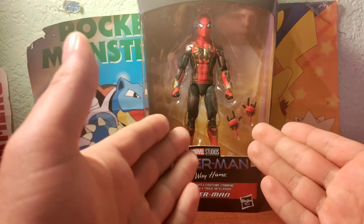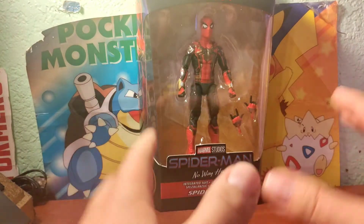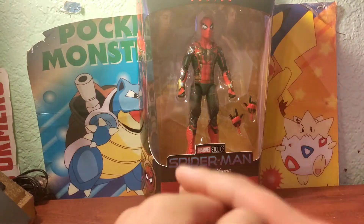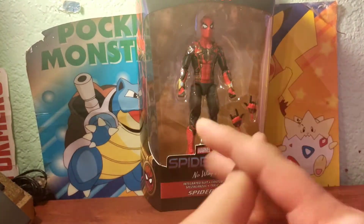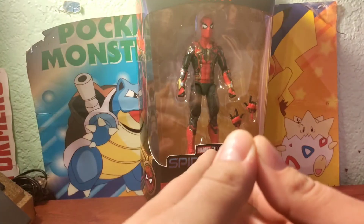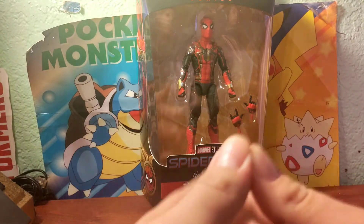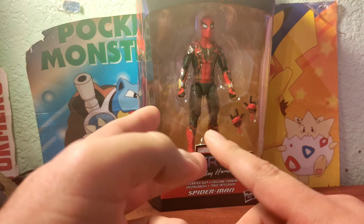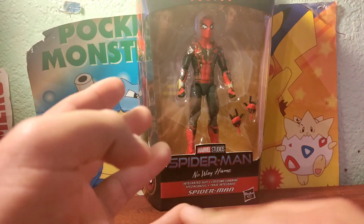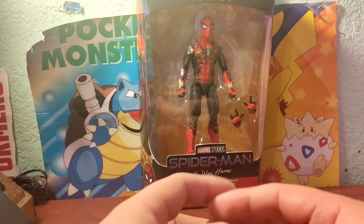He doesn't get this suit until the climax of the movie. I'm not going to spoil anything, but two well-known people who played Spider-Man before are in the movie, as well as the older villains like Doctor Octopus, Electro, Green Goblin, and Sandman. That's all I could say. Yeah, it was a pretty nice movie.